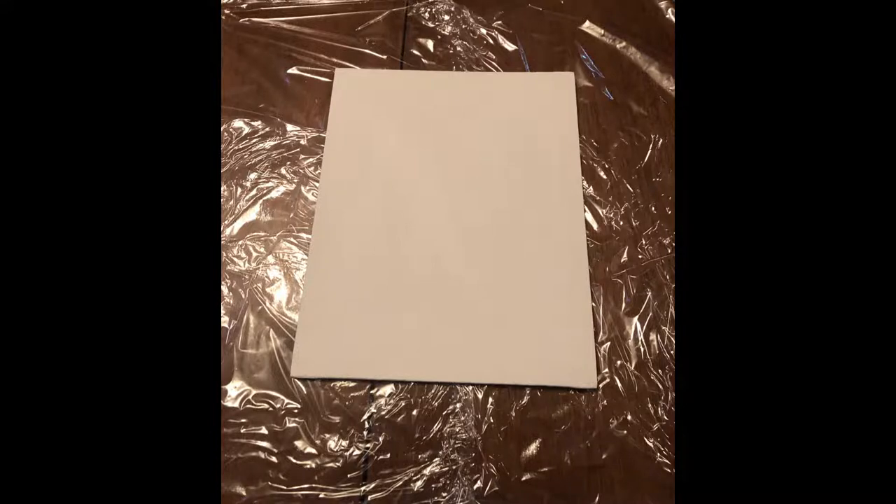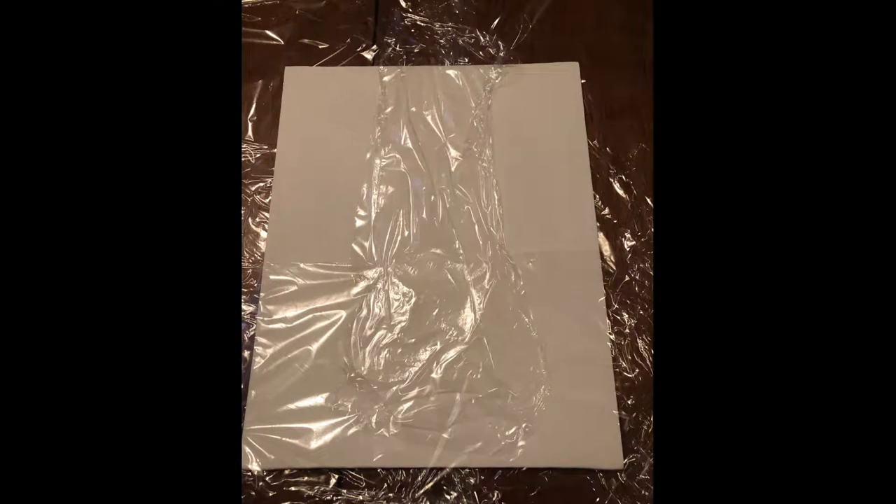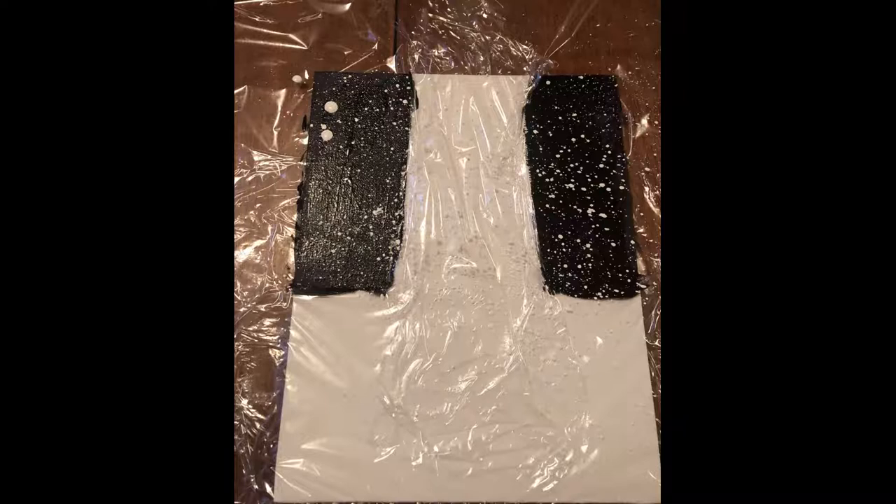Go ahead and put your canvas on plastic wrap or cling wrap. Lay out enough to make a pretty good border all around your canvas and set your canvas on top of it. For this painting, I laid some cling wrap across the bottom — maybe a little less than halfway — and then I laid some cling wrap straight through the middle.